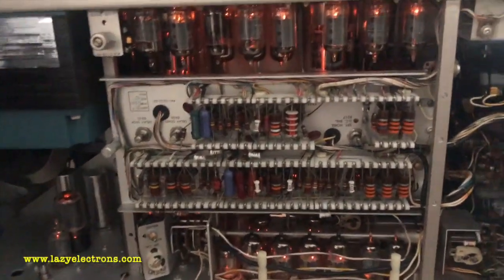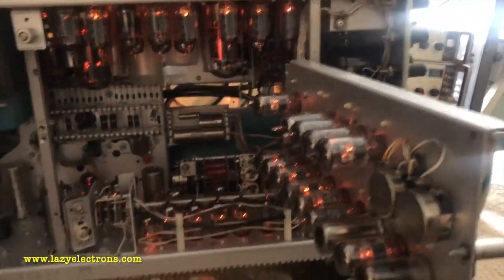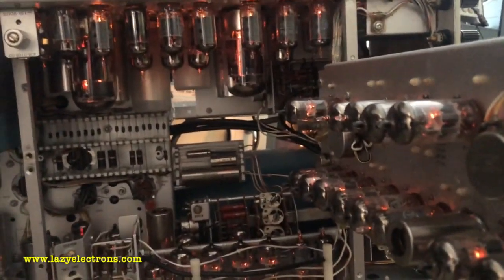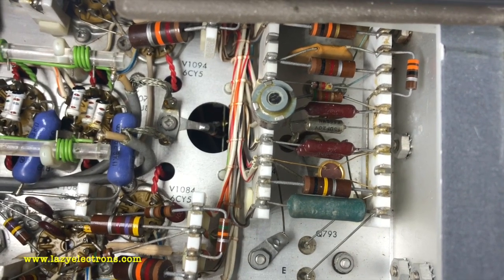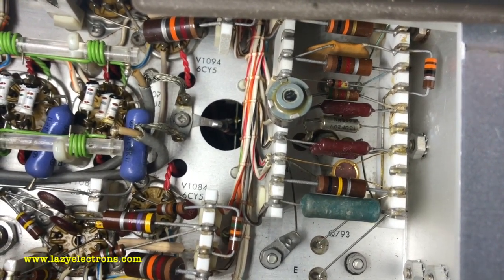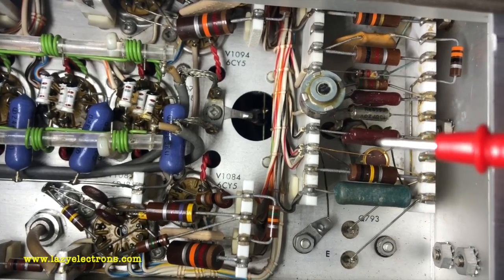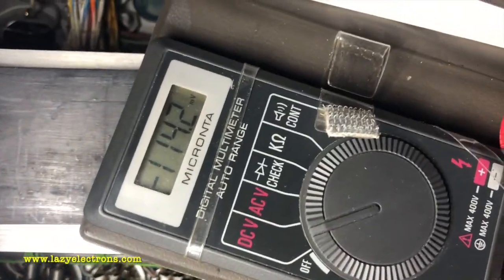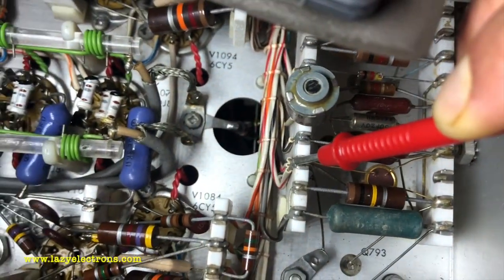Here is a view of the time base and power supply section. While the scope is still running with just heater power, it's a good time to check the 12.6-volt power supply output. That regulator sits right at the back side of the unit. Using my multimeter to check the output, that's going to be 11.3 volts while the plate voltage is not there yet, measured right at the output of the regulator.